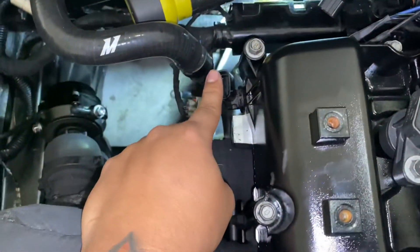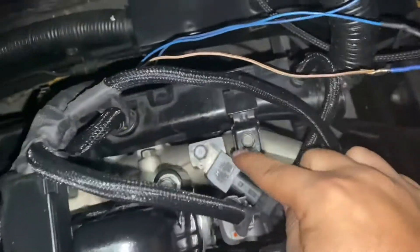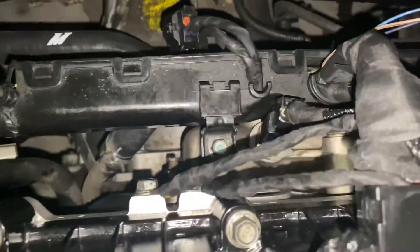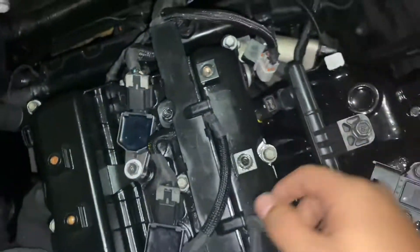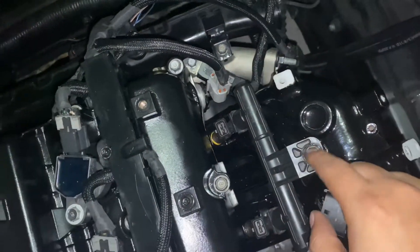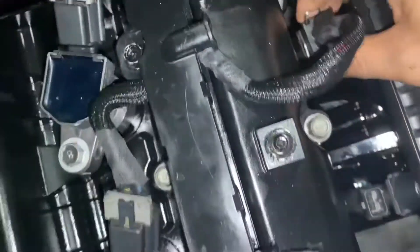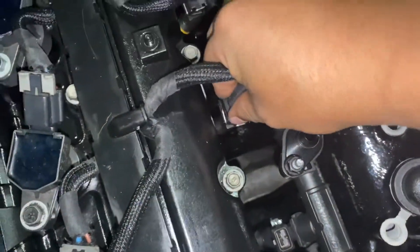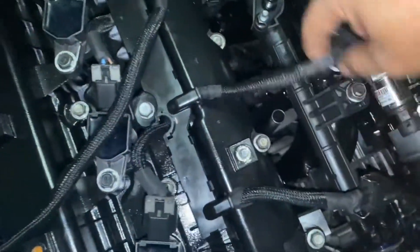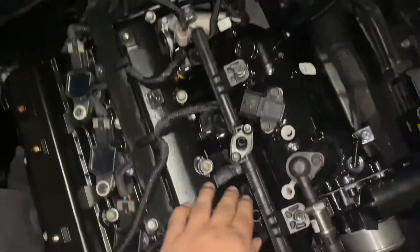There's another cam sensor right here too, but I need to redo the harness for it. So to summarize: that's a ground right here, two grounds, the coolant temp sensor, the cam sensor — those are all plugged in. I put in my fuel rail again. Now I'm just gonna go ahead and plug in the injectors — this one, next one, and final one. The injectors are plugged in.